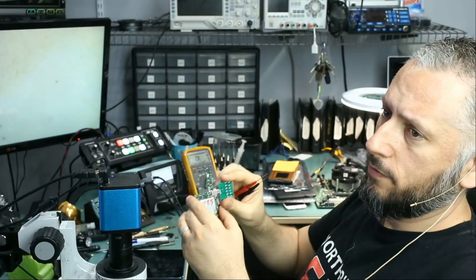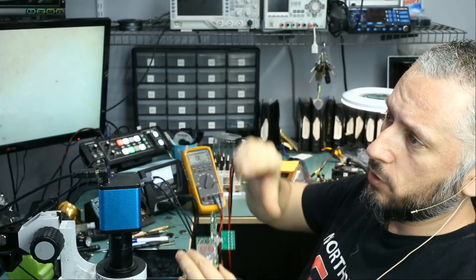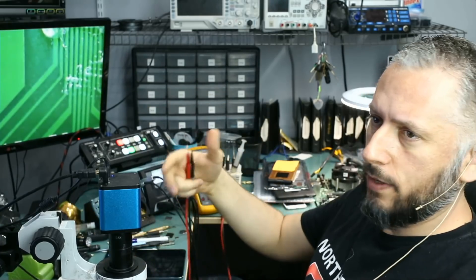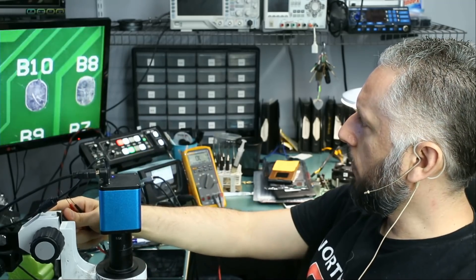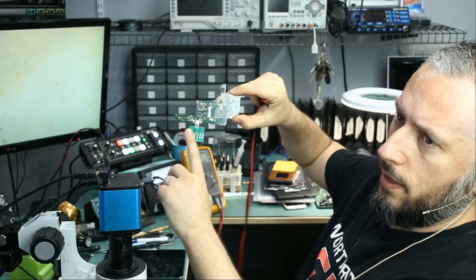Now let me take the testing board and plug it into the Nintendo Switch that does not charge. So now I have the board plugged into the Nintendo Switch motherboard that's not charging, and we're going to compare the readings with the good working board. We're going to see if we have a difference in the readings and start to develop a pattern on what could be wrong with the Nintendo Switch based on the readings. So let's start with the A side and the B side.